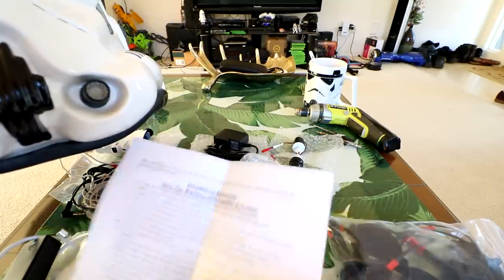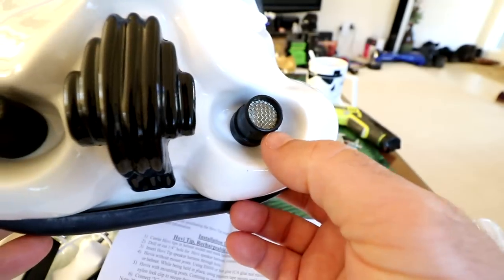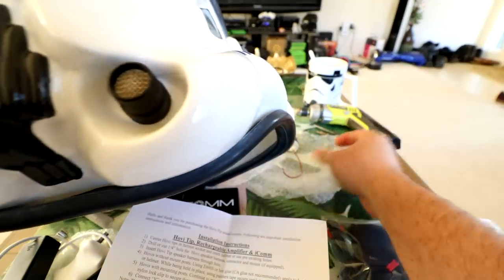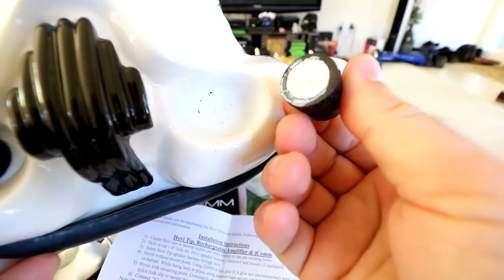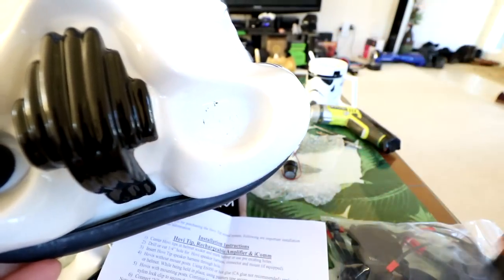It does come with a step-by-step instruction sheet, so I'm just going to follow along. The first thing I need to do is take off my original Hovi tips and make room to mount the new Hovi tips with the speakers inside. I'm going to attempt to break these off since they're on with some super glue. Pretty easy - so I'm going to be drilling a hole in here and replacing these.